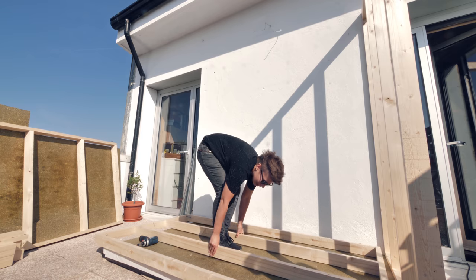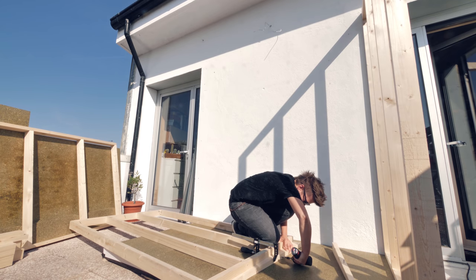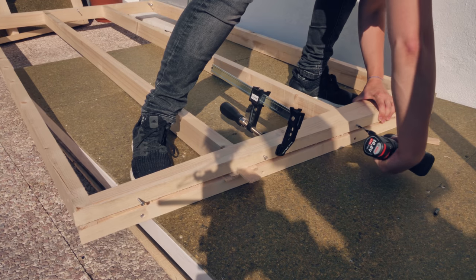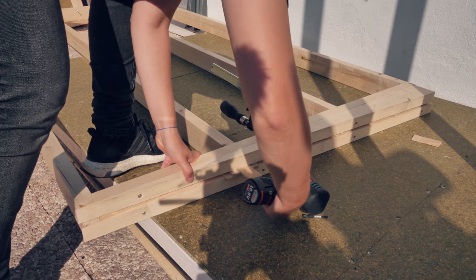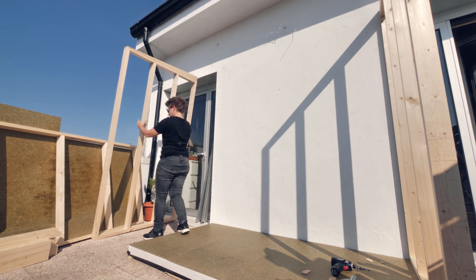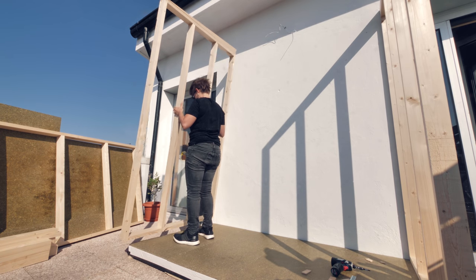Although I had a visual idea of what I wanted and the overall measurements to be around 1 meter by 2 by 2, a lot of steps were being worked out on the way. So you'll see me going back here and there and remaking a few steps due to mistakes, as I never built anything like this before.